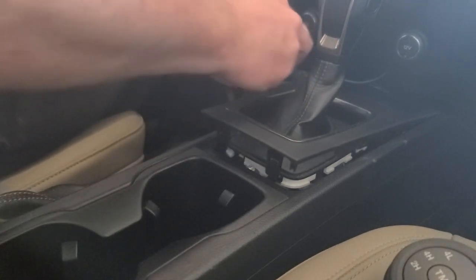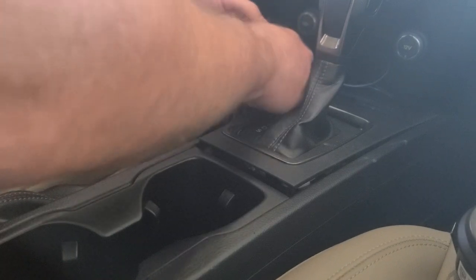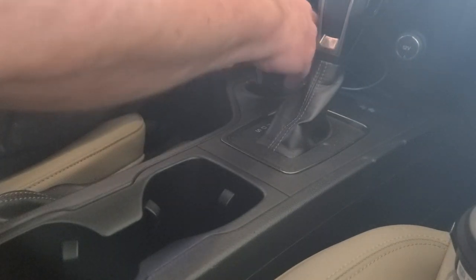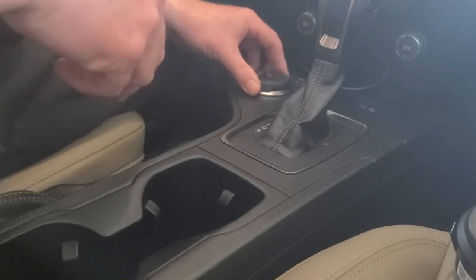There's the clip. There's the old, here's the new. How does it fit? There we go — that's seated. We just slide that back in place.